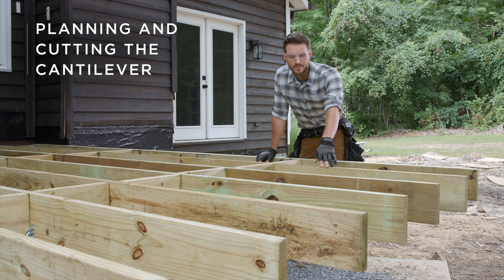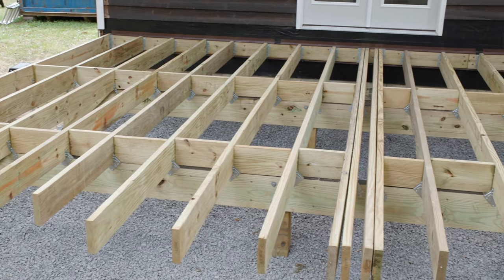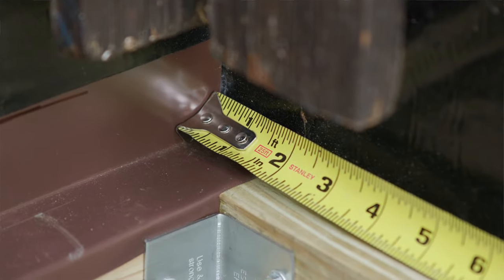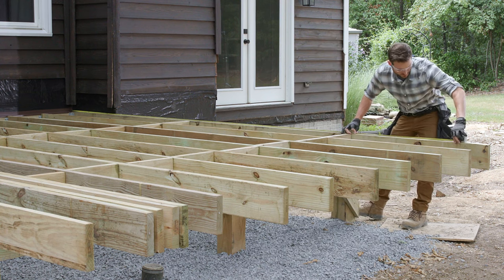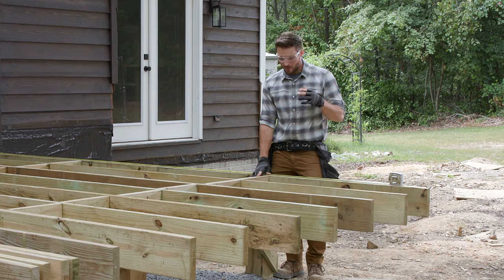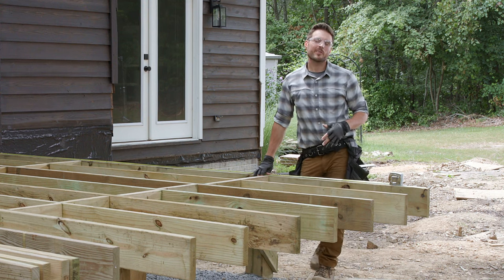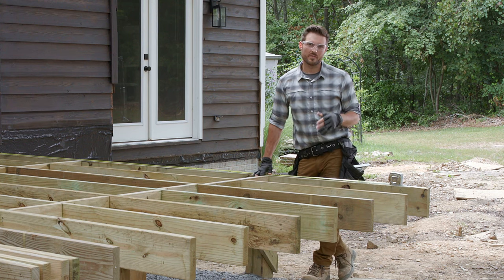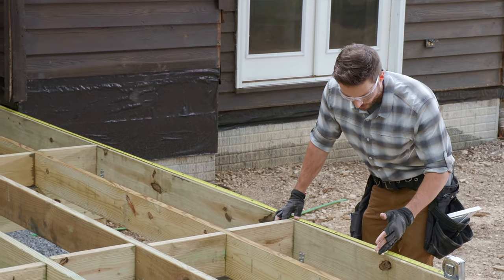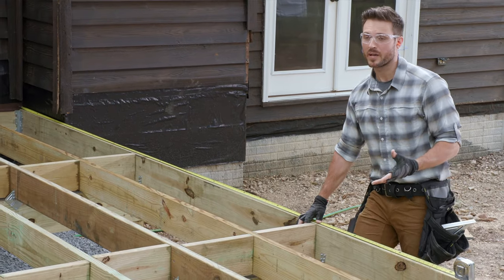Now we're ready to move on to the front of our deck frame. All of our joists are running long, so we're going to trim them back to our planned cantilever, then install the front rim joist. I'm setting my tape measure tight against the ledger flashing and pulling out to what my plans say should be the front edge of the front rim joist — right at 14 feet. I also have a two-foot cantilever measured from the front edge of the beam to the front of the rim joist, and two feet is the maximum allowable cantilever in this jurisdiction when using 2x8 material. It's always okay to go under that measurement, just not over. Our plans say 14 feet, but we might adjust that depending on how many full deck boards we can use.